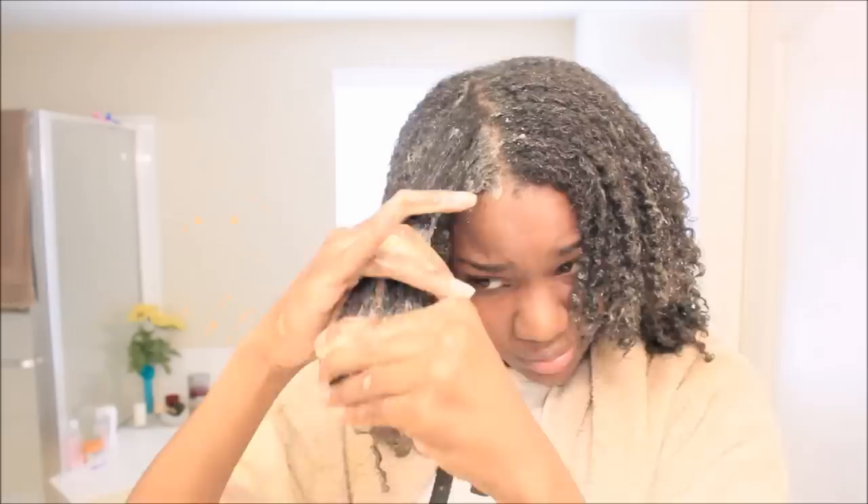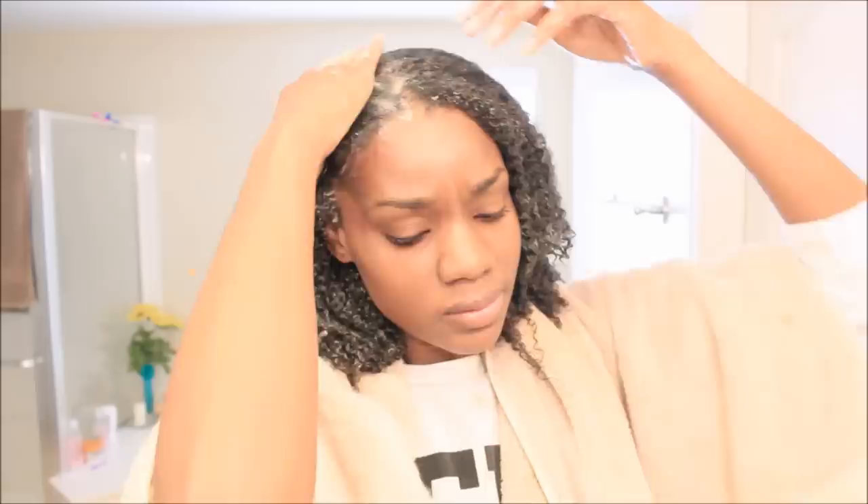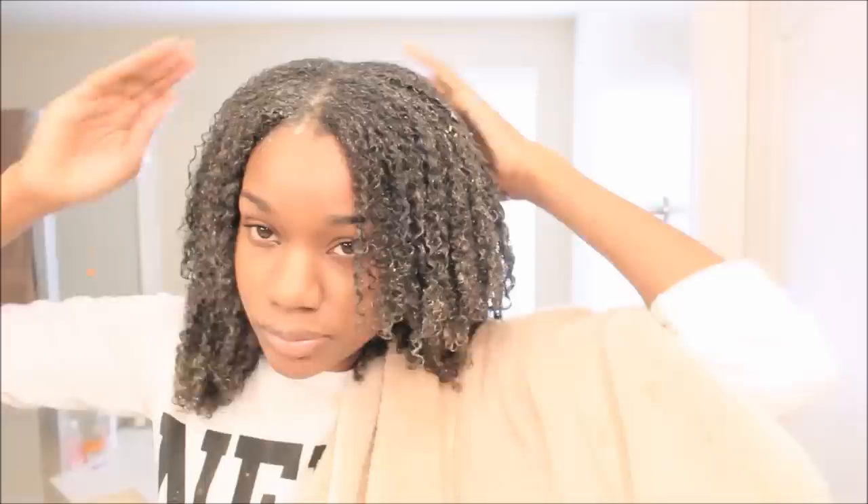I'm going to apply this all over my head and allow this treatment to sit on my hair for about an hour to an hour and a half to two hours, depending on how well your hair absorbs. Lower porosity girls, let it sit for about two hours. I let mine sit for an hour and a half under a plastic cap. Then I'm going to come back and do a deep conditioning treatment.